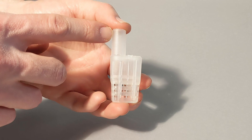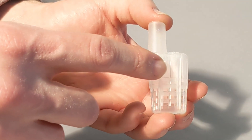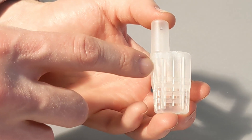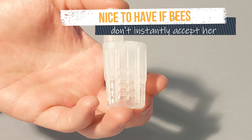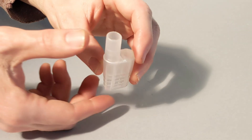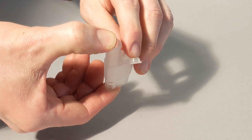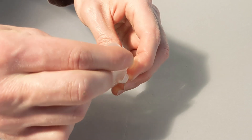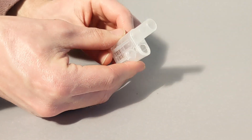This area here is kind of a privacy area for the queen. She can retreat back here and no bees around her cage can reach her. There's this little round cap if you need to open the queen cage, and after that cap is opened you can actually flip the entire candy tube over and make a large opening in the cage.